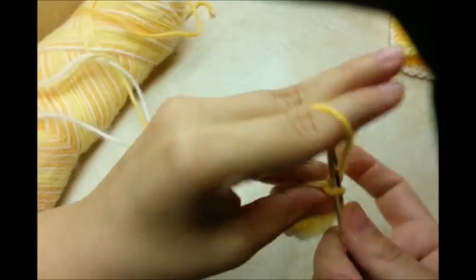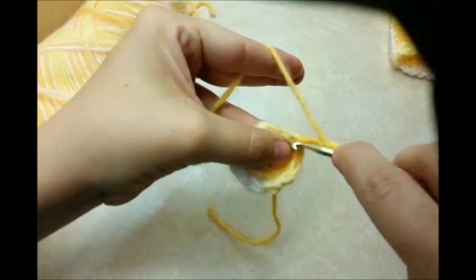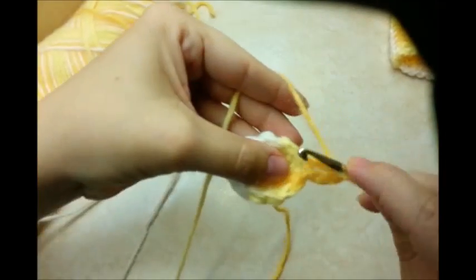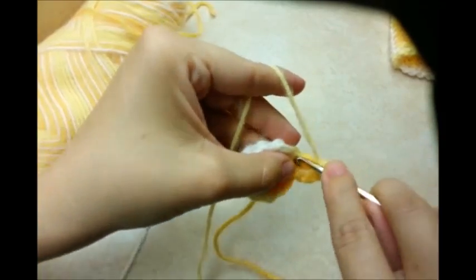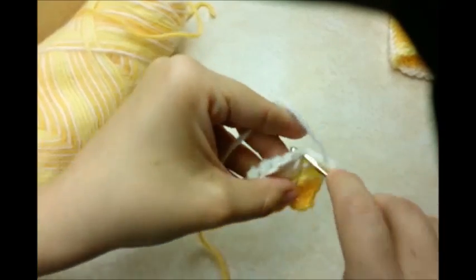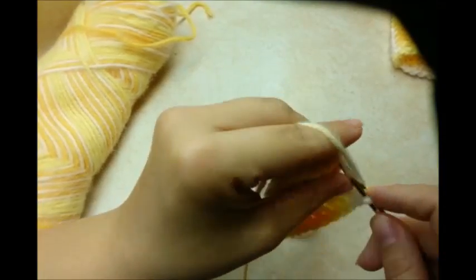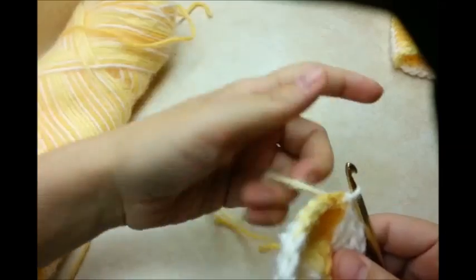Now chain three again — that's going to count as our first double crochet. This time around we want to do two double crochets in every stitch. So go right back into that same stitch and do another one. Counting that chain three, we have two in that first stitch. Now work your way around, putting two double crochets in each stitch. At the end of this round, slip stitch into the beginning chain three to close it off. You should have 24 stitches at the end of this round.